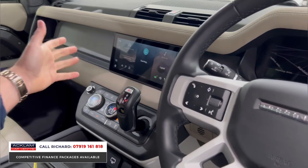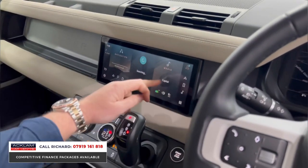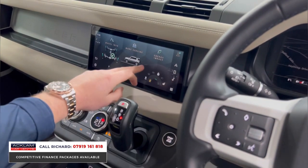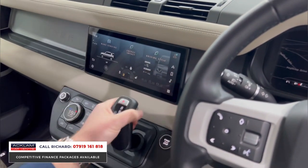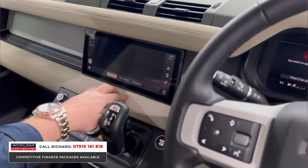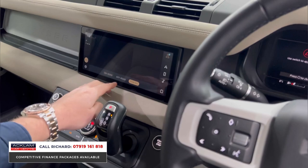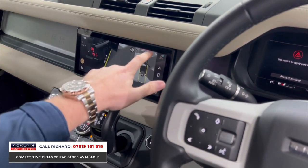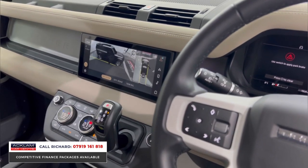The Pivi Pro interface is really easy to use — navigation, Bluetooth, media interface, wireless smartphone integration, and all your four-wheel drive and terrain settings. It's a great feature of any Land Rover at the moment. There's a reversing camera, top-view camera, a towing camera for the tow bar, and a full 3D surround view graphic you get in these Defenders — brilliant whether on road or off road.